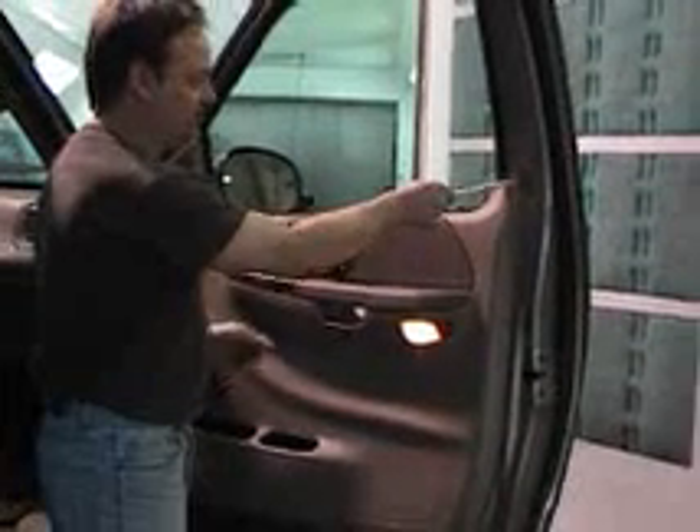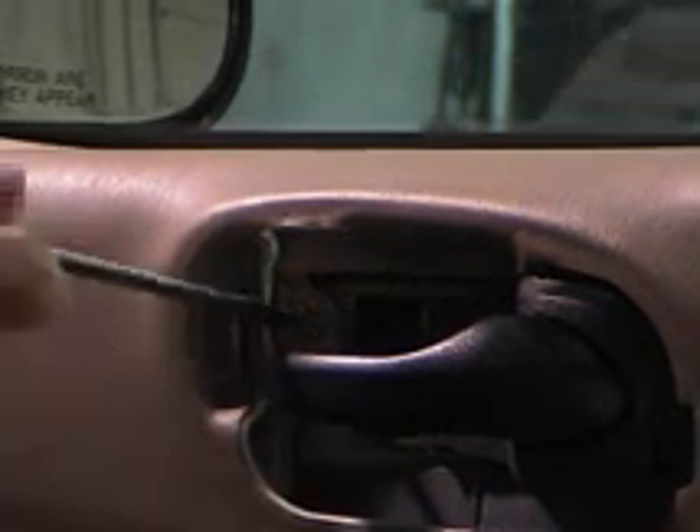Next is to remove the two Phillips screws that were hidden beneath the moldings. For that, we'll need a Phillips screwdriver. And here's our second one.